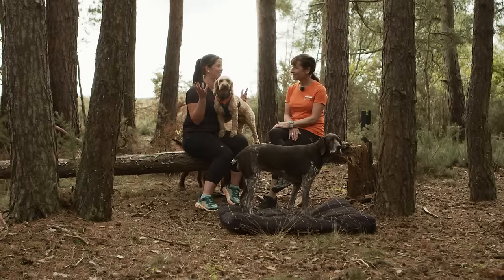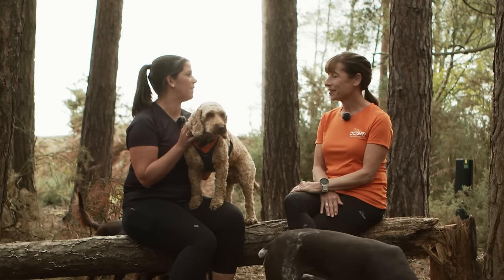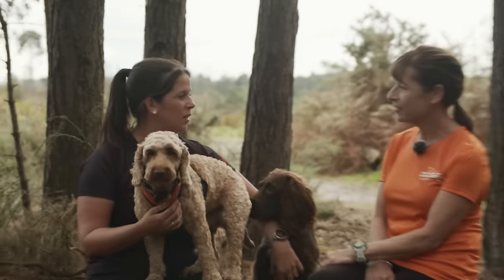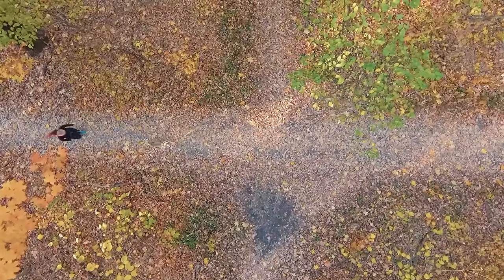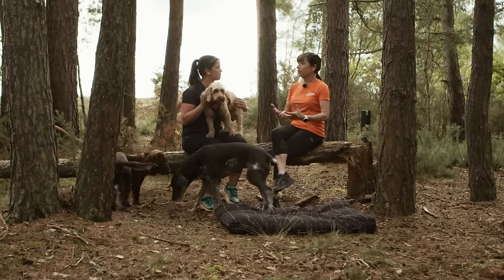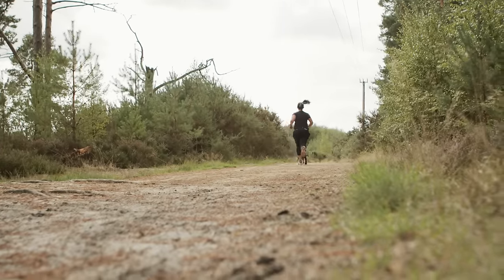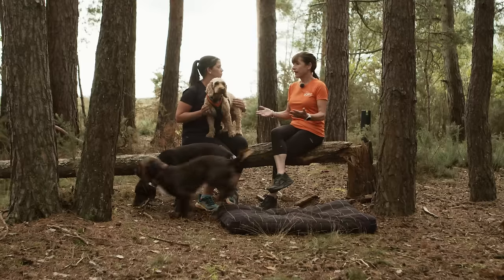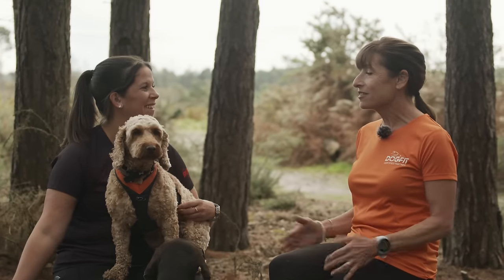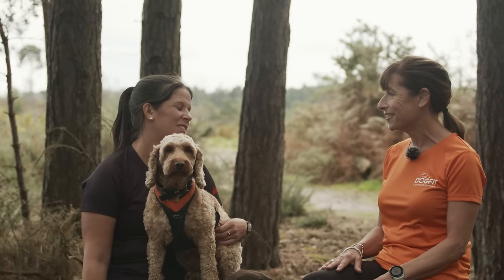Thinking about terrain — not all of us are lucky enough to have off-road trails on our doorstep, so potentially there'd be pavements to run on to get somewhere off-road. Canicross is off-road trail running, and in terms of the dog's ligaments and joints we want to run on softer surfaces. However, for some people running on pavements to reach the park is unavoidable — you wouldn't plan long distances on pavement, but you can seek out trails and discover wonderful new places you didn't even know existed.